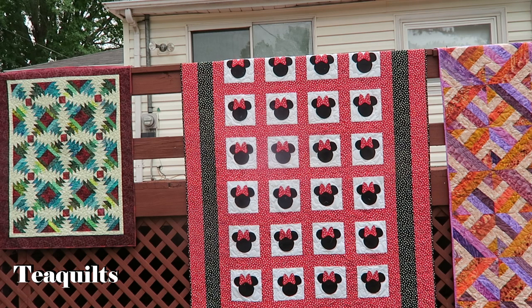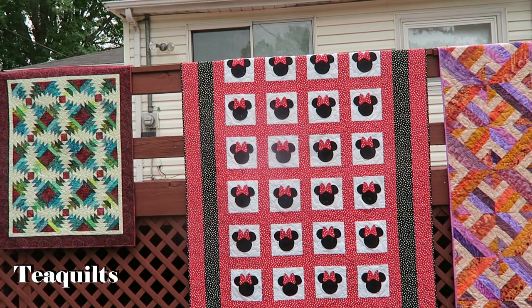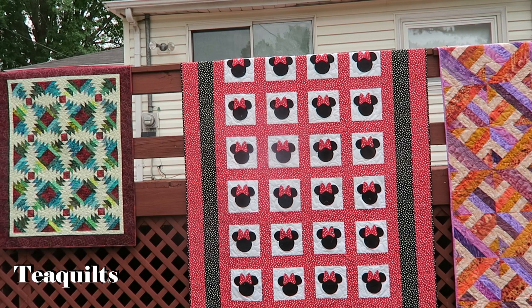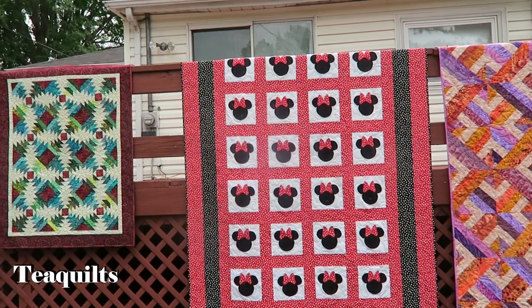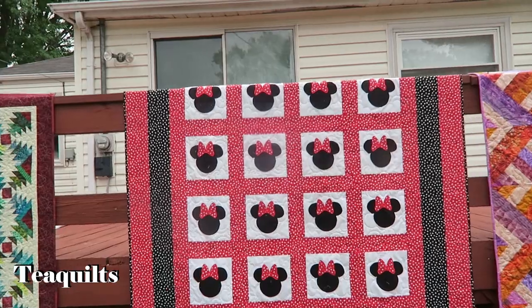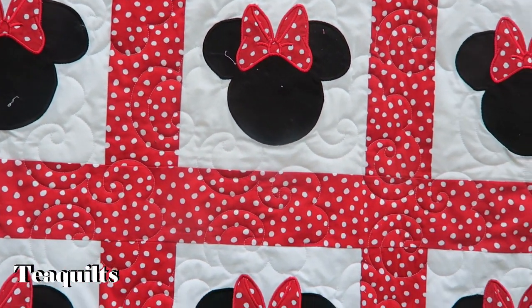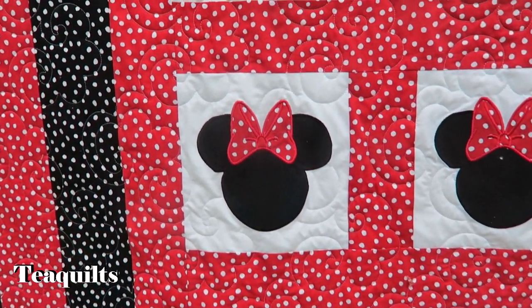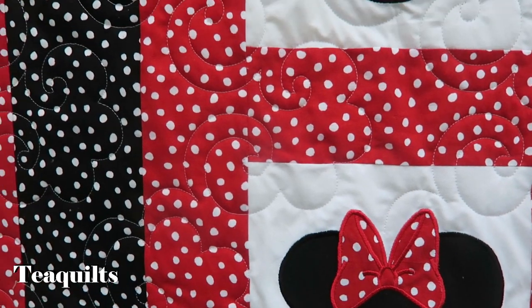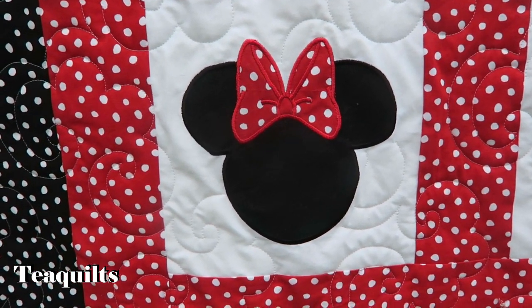The next quilt is a mini quilt that a friend of mine wants for her grandchild. I decided to charge her for supplies only and for me machine quilting it, because it was a nightmare to machine quilt — I had to skip over all of the mini head appliques. I do have to do some cleaning off of threads; anytime you use black, you see every piece of thread on the quilt. I used the popcorn quilting design because it had those big loopy circles or curves, and it kind of mimicked the heads on the Mickey or Minnie Mouse.